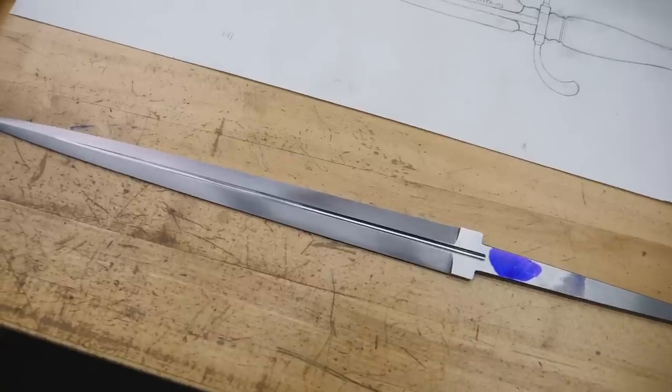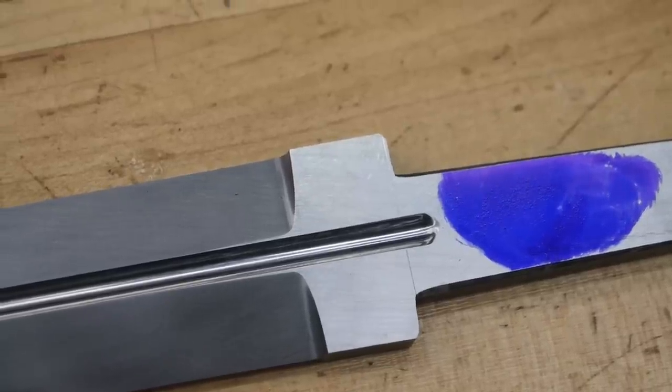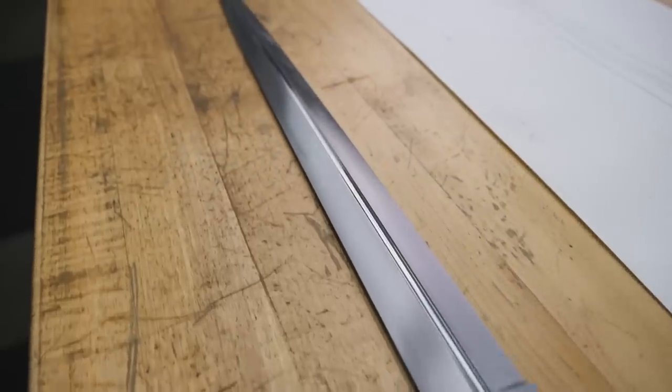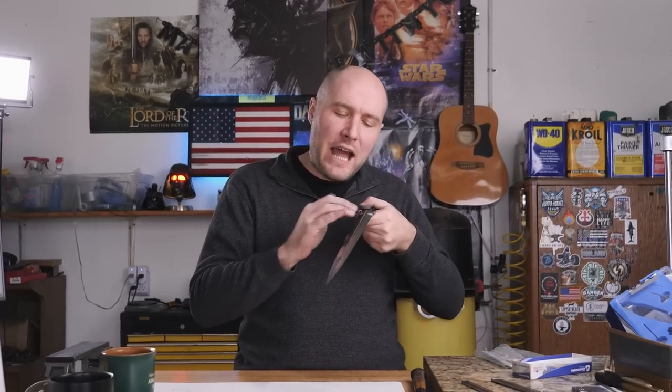Dad's over at the forge forging out his fourth journeyman knife right now, so that's what the noise is. On the dagger, I finished grinding — just had a little bit of final grinding to do, got these plunges all ground in. I've spent pretty much a whole day hand sanding the blade. I have one side up to 320 grit and the other side at 600. I want to get both sides up to 600, but before that I need to get my maker's mark etched into the side that's at 320, because I'll probably need to do a little cleanup 320 sanding after the maker's mark is etched.